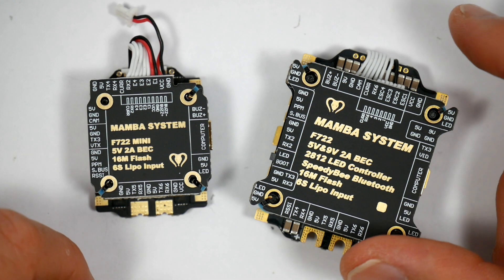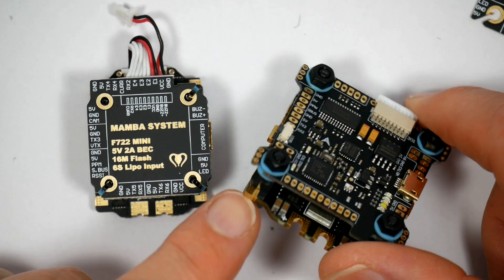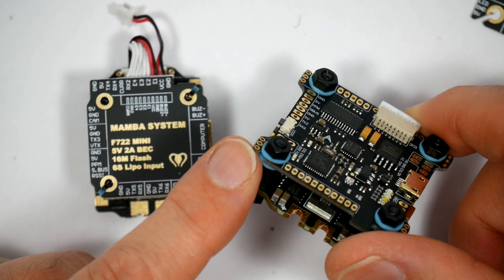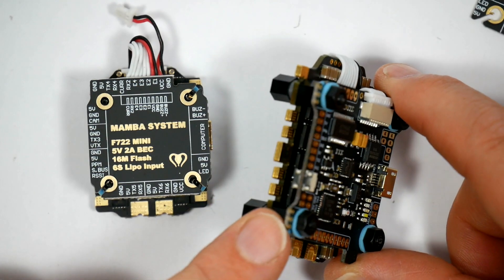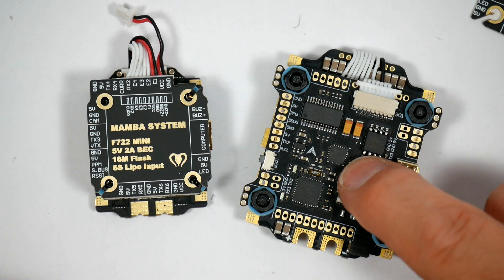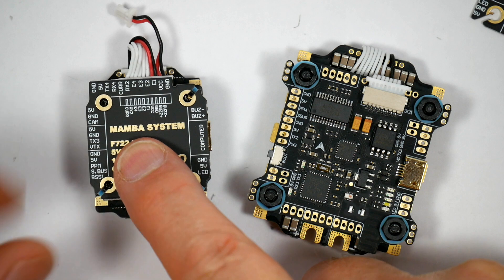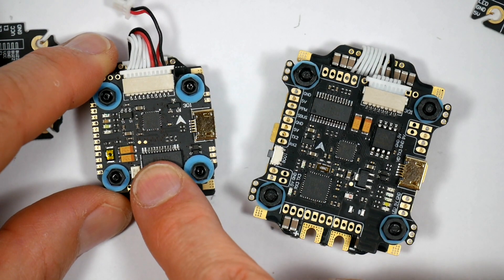Looking at the stack you know they're Mamba or Diatone — the blue soft mount gummies just give it away. They're clearly from the same family as the F4 boards. This comes in two flavours: this is the full size one, 30x30, and this mini stack which is for smaller builds like 3 inches and Cine Woops and that type of thing.